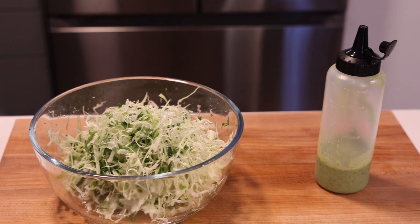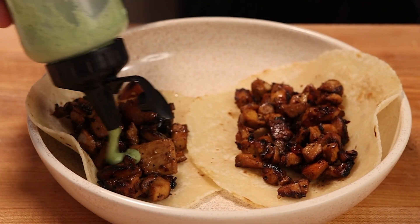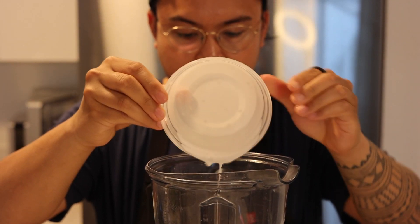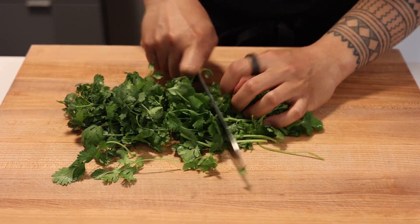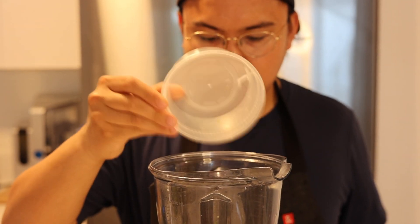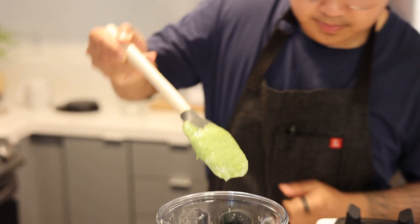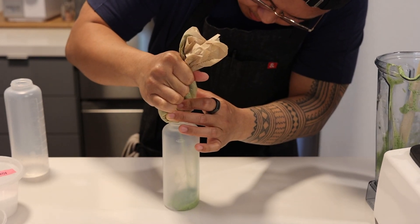While the cabbage soaks, we'll work on our cilantro crema sauce, which will bring some creamy, tangy, and herbaceous goodness — a perfect complement to our savory chicken. In a blender, combine half a cup or 120 milliliters of full-fat coconut milk, a quarter cup or 15 grams of fresh cilantro leaves and stems roughly chopped, a quarter of an avocado, and one tablespoon or 15 milliliters of lime juice. Blend until smooth, season with kosher salt to taste, and set it aside or drop it into a squeeze bottle.